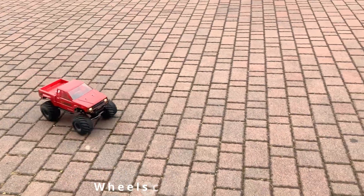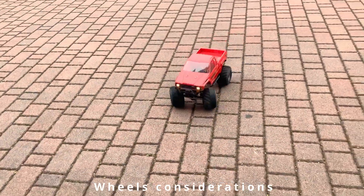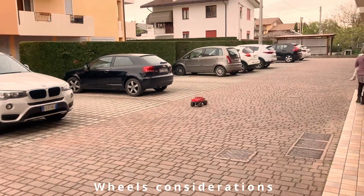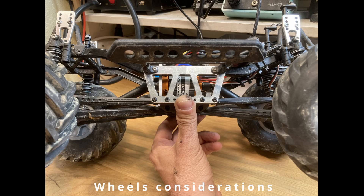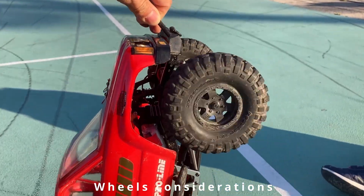I tried very big monster truck wheels but the car was too slow and the frame was bending — I didn't like it, and it also needed a higher rising kit. The original wheels were too soft and too large.